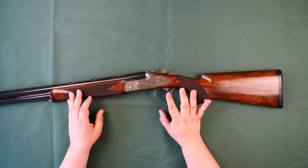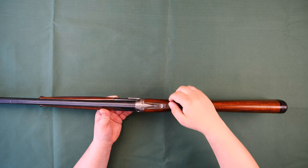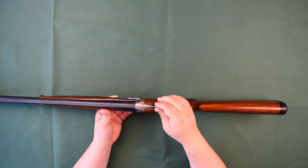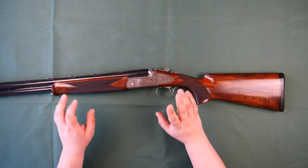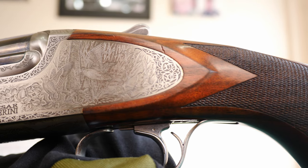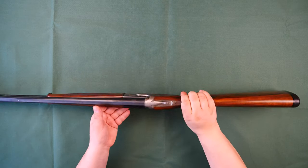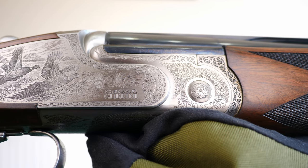The trigger is adjustable for length of pull — loosen it and it slides backwards and forwards. The safety catch is manual and the barrel selector is on there as well. The lever to open it feels a bit stubby but opens just fine. Now for the action — just like the wood, I've never been disappointed with Caesar Green's engraving. As I understand it, it's laser etched, then stamped, and hand finished afterwards — it looks fantastic and really makes it stand out. On one side there are woodcocks, on the other some pheasants, and scroll work is all over the top, bottom, and underneath — really well done.